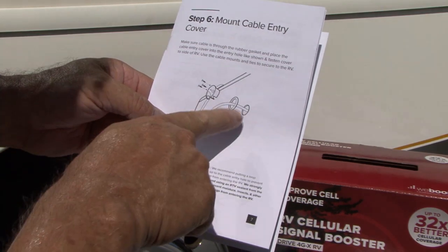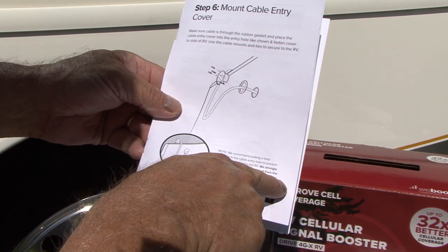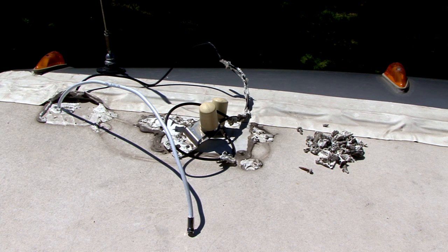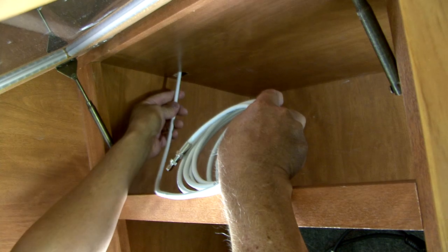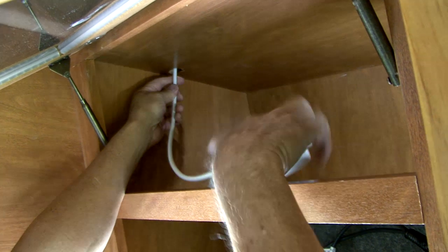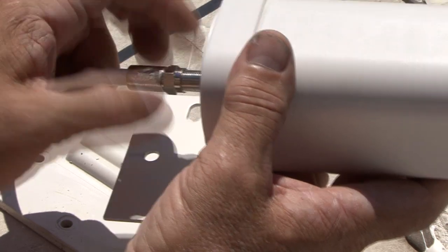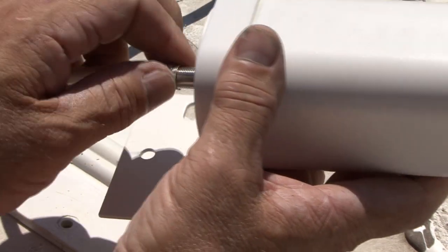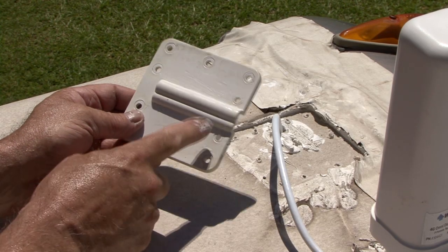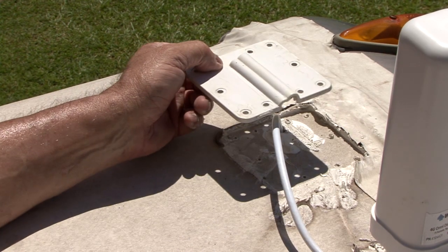The instructions recommend drilling a one-inch hole toward the top of the RV that will go to the desired location of the booster. Since I am using the old antenna location, I can route the cable through the existing hole in the roof directly from the cabinet where I want the booster located. Now I just need to connect the RG6 cable to the outside antenna and install the antenna on the roof. You can see here I have a cable entry plate cover so I can seal the cable and plate at the roof.